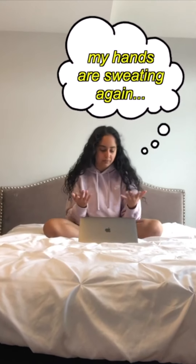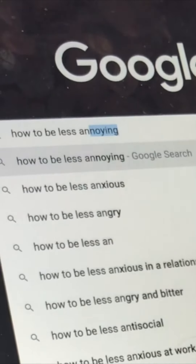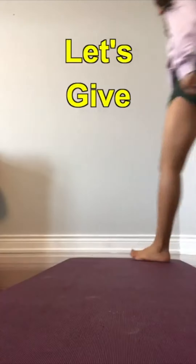My hands are sweating and my heart's pounding. How do I make it stop? Let's see if Google can help me. 'Put your feet up and literally turn off stress.' Let's give this a try.